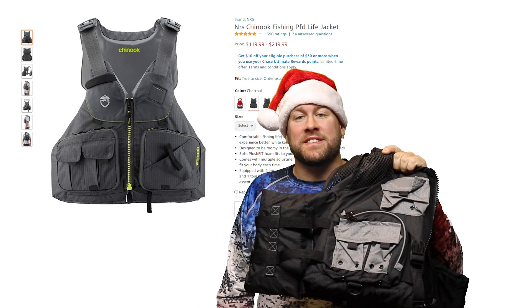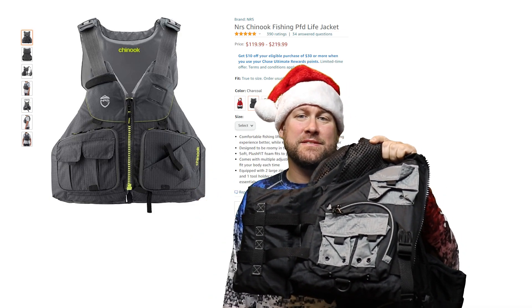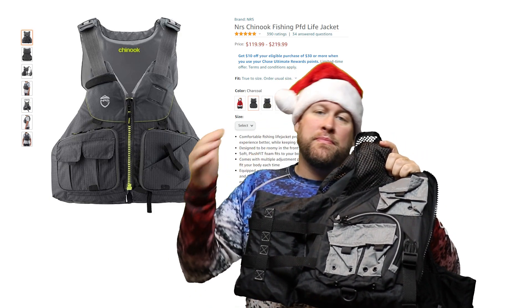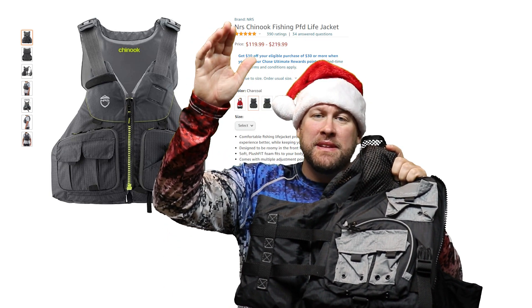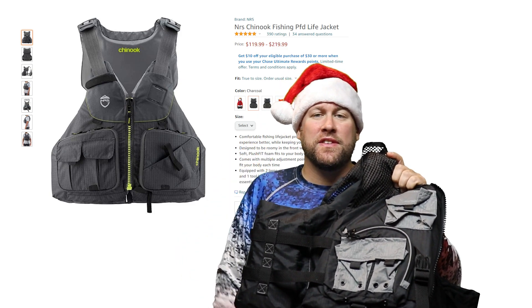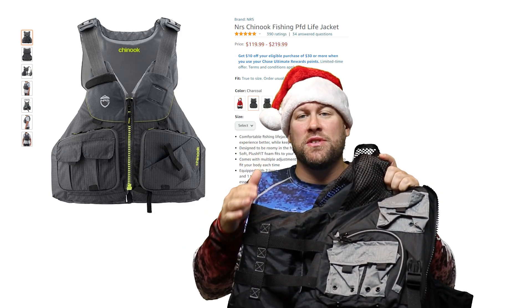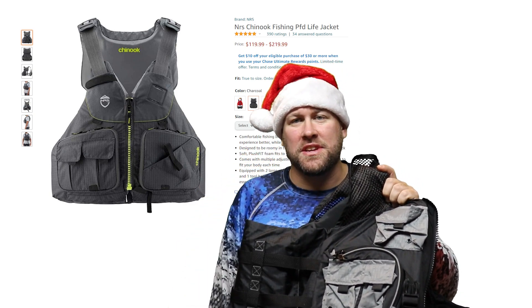Alright, this is a serious gift right here — a life jacket, personal flotation device. There's a wide range of personal flotation devices that you can purchase, some very expensive, some very cheap. What's important is that you get a personal flotation device that fits your body size and is comfortable enough that you're actually going to wear it.